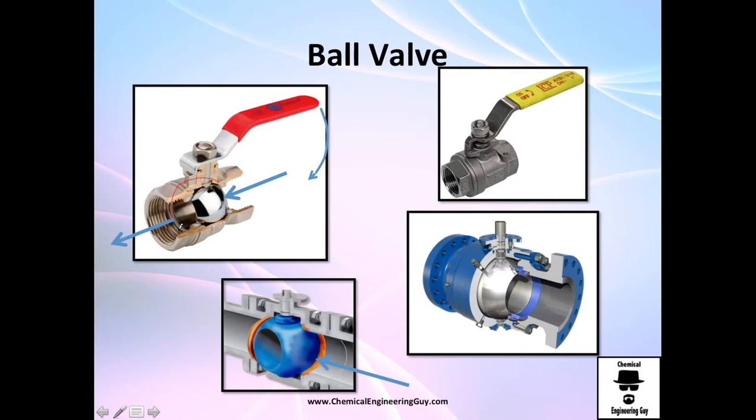The ball valve gets its name from the little ball inside it. The ball has a small hole; if you move the ball to one position the hole aligns with the pipe and fluid can pass by, but if you rotate it, the solid side blocks the flow and it's closed. In industry you'll typically see the valve labeled with the direction for on and off.